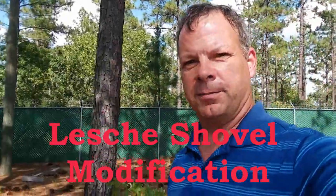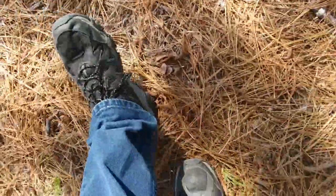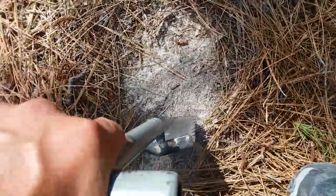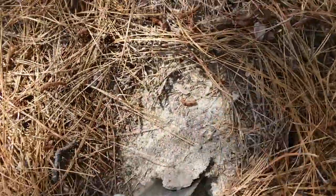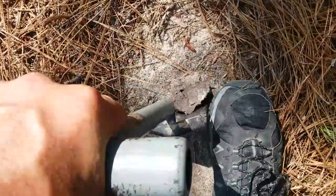Hello everybody, this is Mike with Metal Detecting North Carolina and I got a real quick question for you. Maybe this has happened to you — you just found a target, you clear out the ground, and you go to put your foot on the peg of this little shovel and your foot slips off and hits the side of your foot.